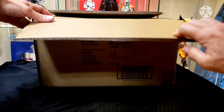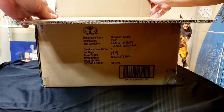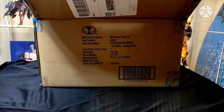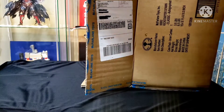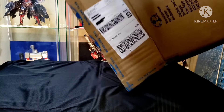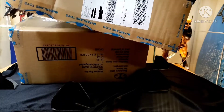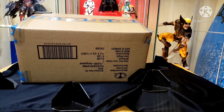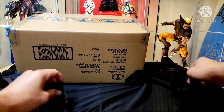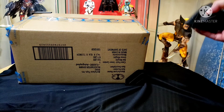Got the outer package open and looks like there's an inner package too. Let's get this out of here. This came with some corner protection on all the corners, so that's cool.